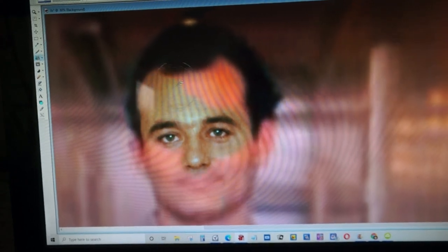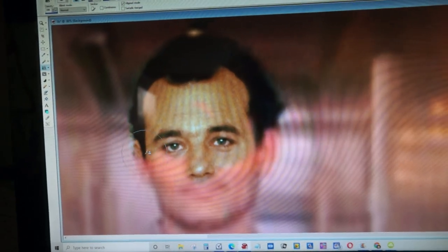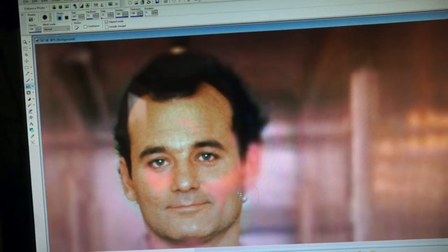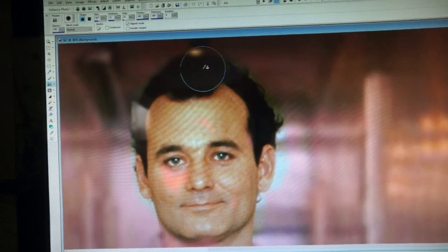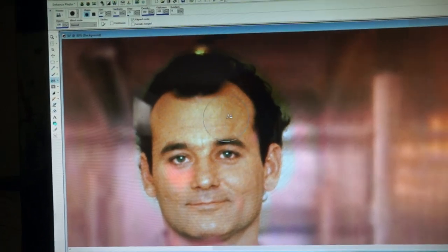Somehow or another - this is not actually the original file I was doing, I tried to recreate it for this video - but somehow or another I got it aligned really close on the first try, so that I was able to just enhance this photo like you see in TV and movies, and just make it a little bit better.